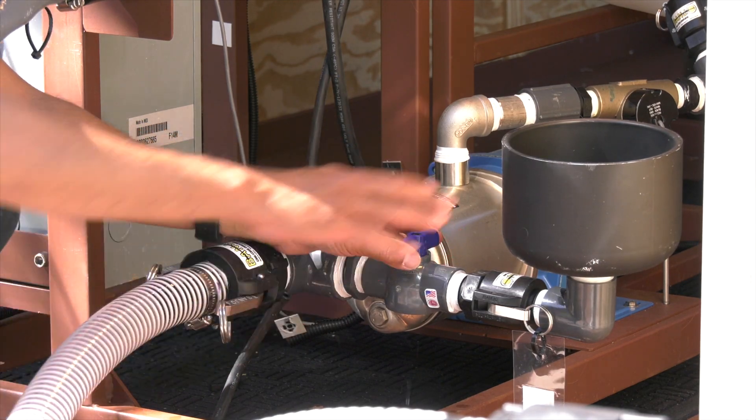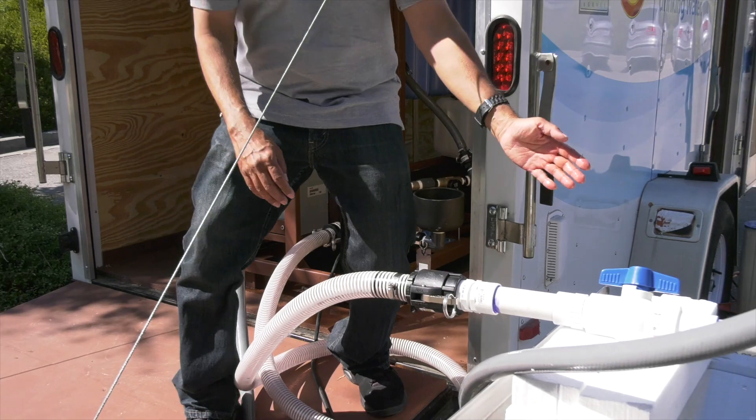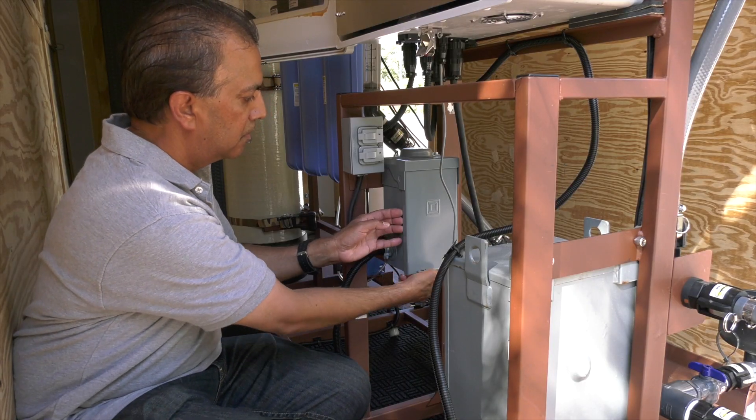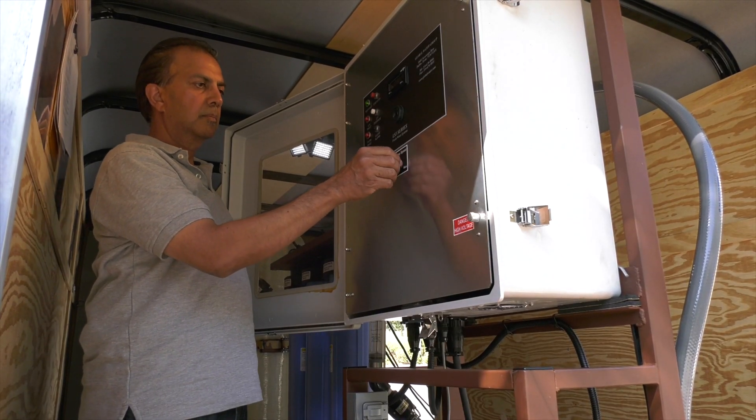The first step is to connect the sourcing hose to the inlet of the pump and prime the pump. Verify that the pump inlet valve is open. Next, connect the electrical power to the trailer and turn on the power switch at the control panel.